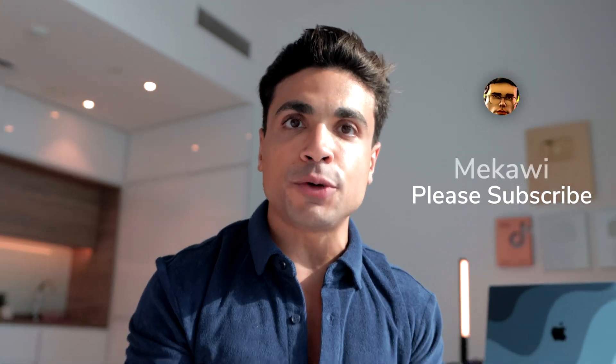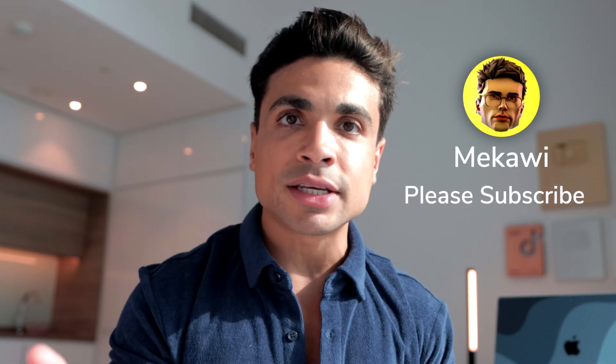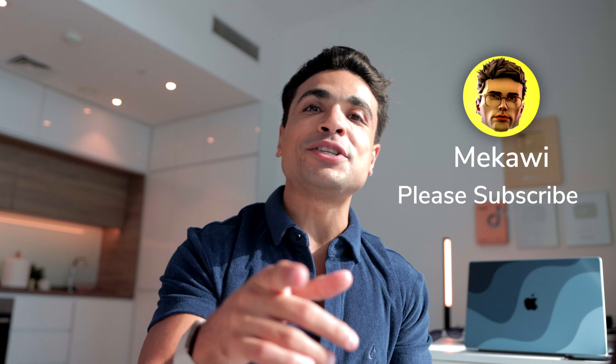Let me know down in the comments if you're gonna try it as well. And if the video was helpful to you, please drop a like, comment, and subscribe to the channel. I'm trying to grow this channel and would really appreciate your help. And as we always say, Mikau is always rooting for you. I'll see you in the next one.